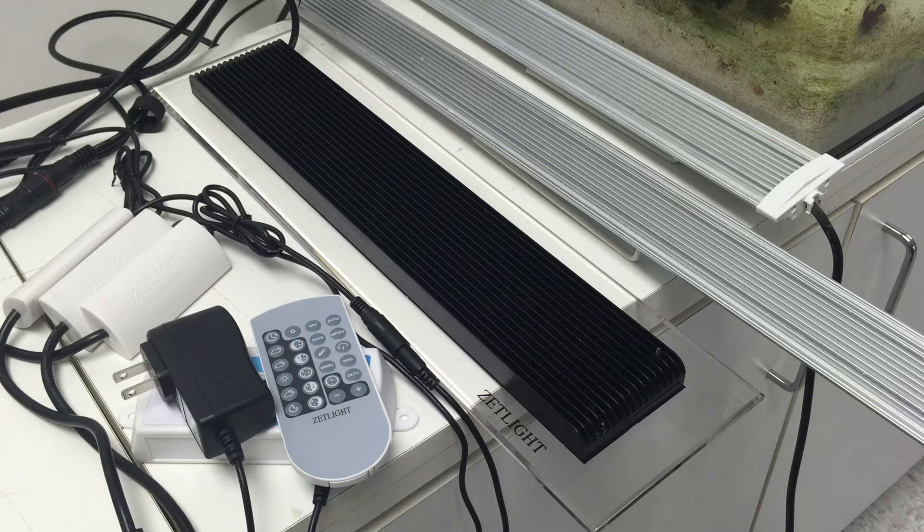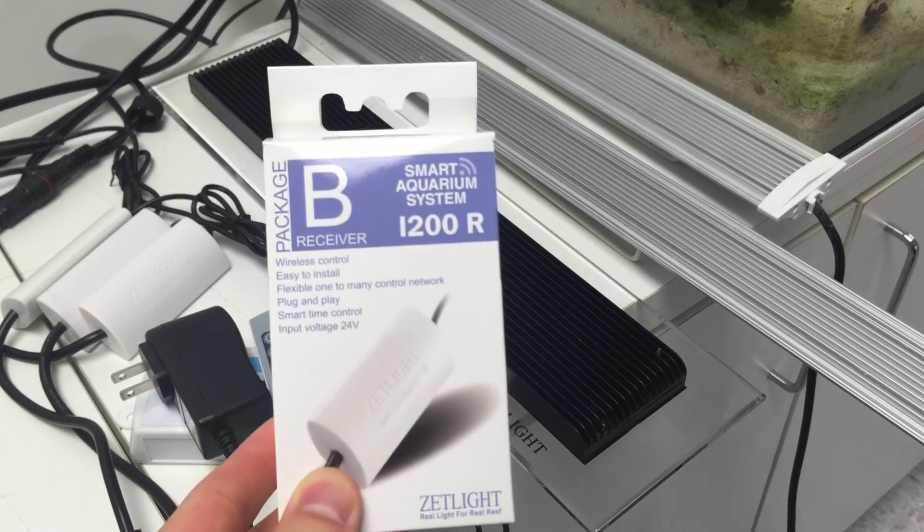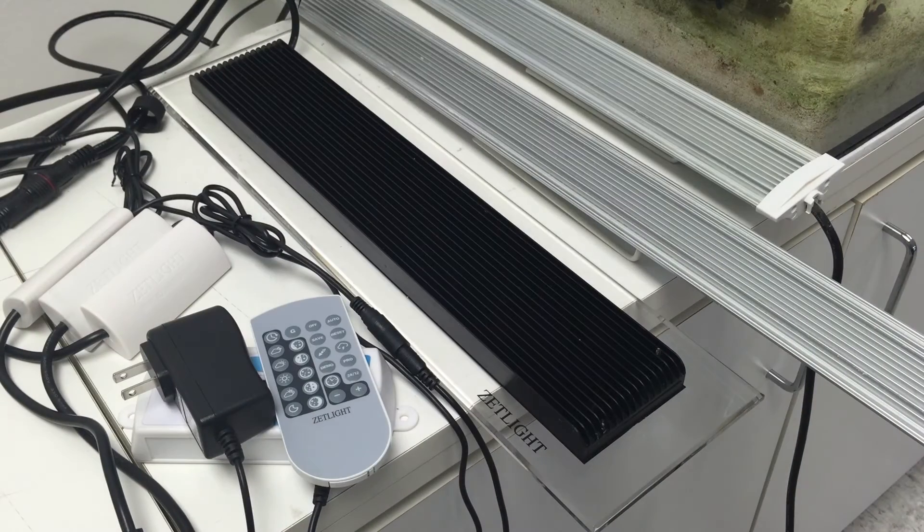First, you only need one controller per 99 lights, and each light has to be attached with the i200R receiver. For this video, I will be demonstrating how to connect three Z-Lights. If you have any questions regarding these lights, there is a quick unboxing and setup video in the description box below. The specs will also be in the description box as well.